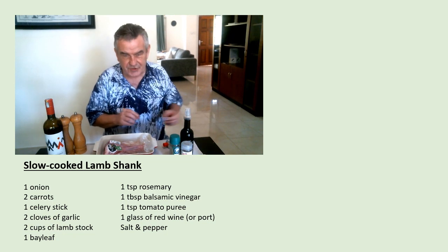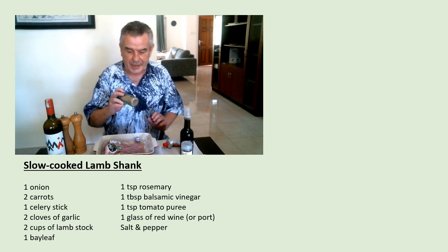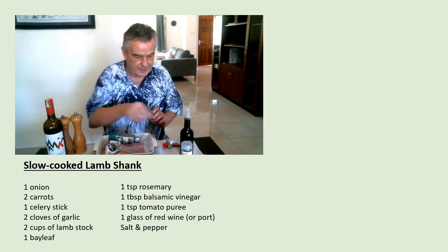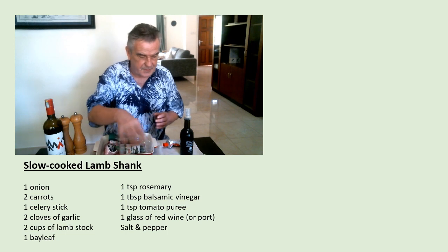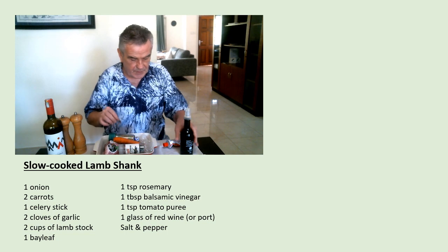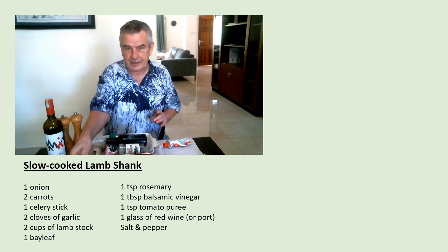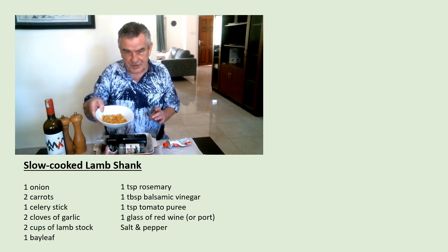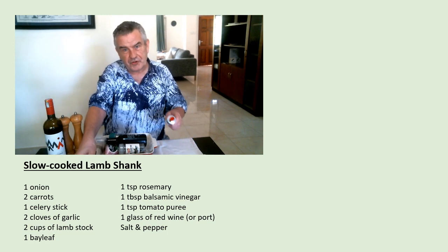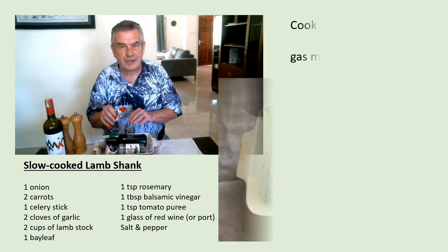I'm going to add some stock made up with a stock cube, then add my rosemary, bay leaf, carrots cut up into slices, a bit of balsamic vinegar, my mirepoix back into the pan, and also a little squirt of tomato ketchup and tomato puree to the mix. Hopefully if that all goes well it should end up looking like this.